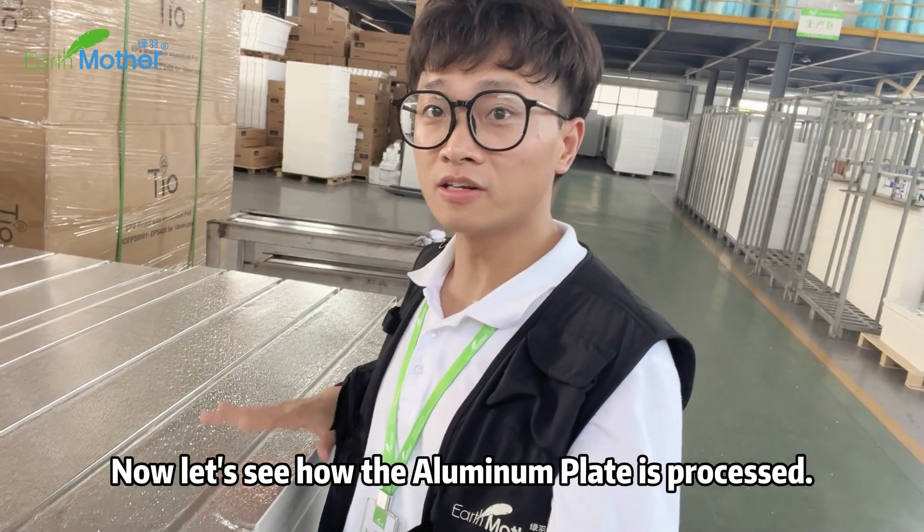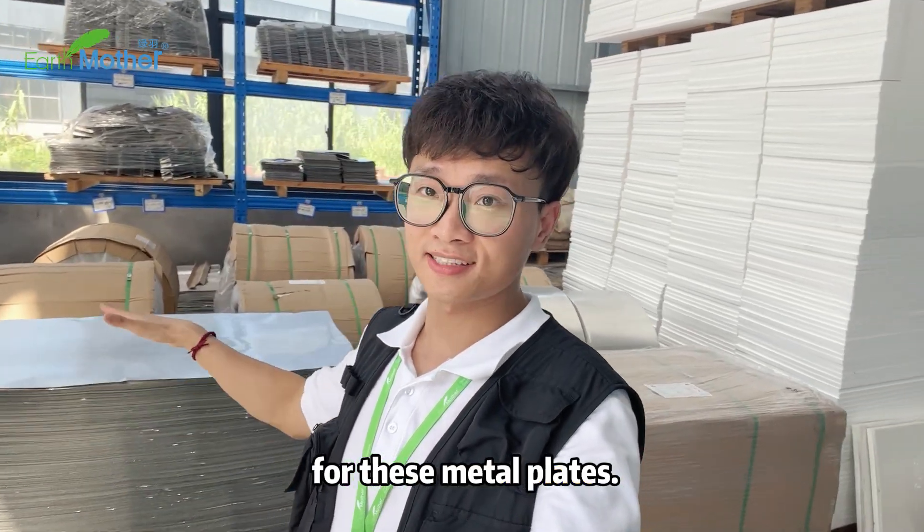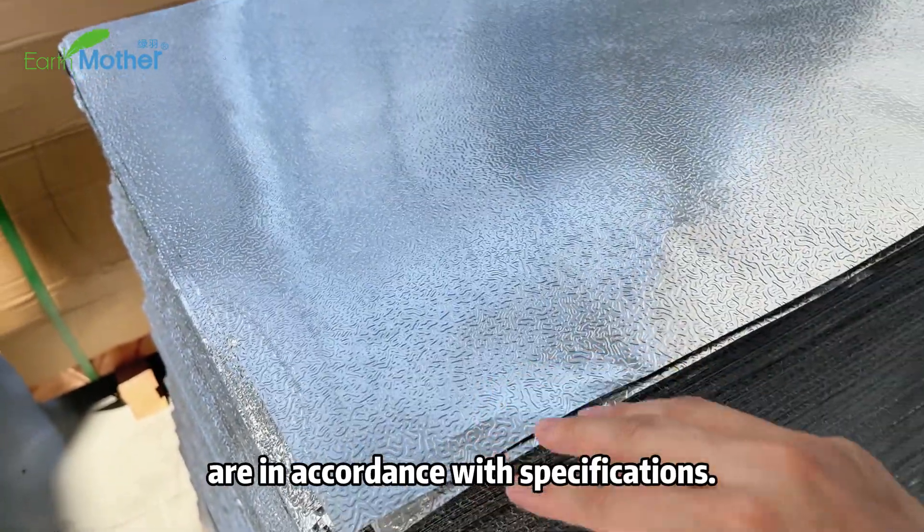Now let's see how the aluminum plate is processed. Behind me is the raw material storage area for these metal plates. The thickness and quality of these aluminum plates are in accordance with specifications.